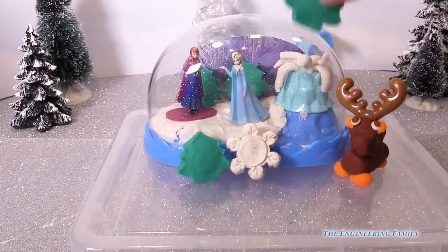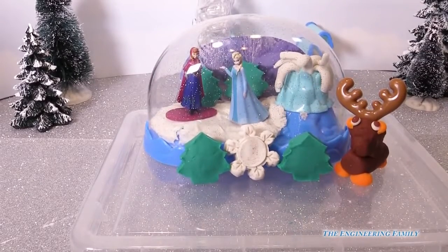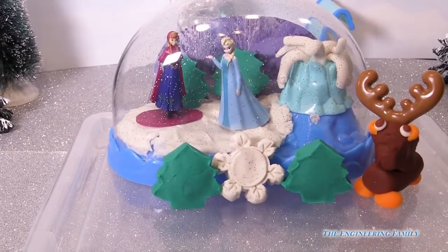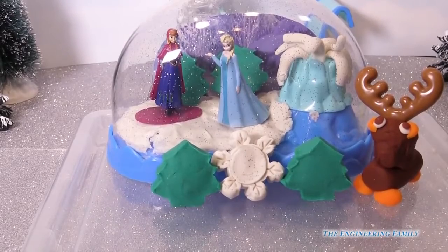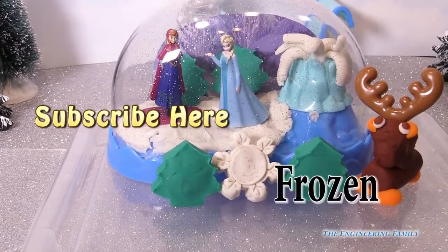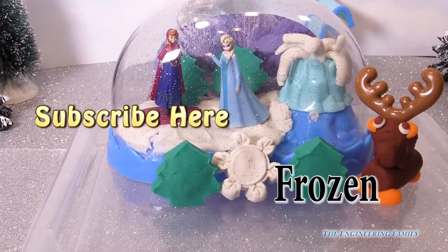Here are some more trees we made earlier. As you can tell, this set has a lot of fun to it and we can do so much with it. I hope you had fun with us today playing with the Play-Doh Disney Frozen snow globe. Push right there to subscribe to the Engineering Family and tell us that you did — we'll say thank you in the comments. The secret word for this video is 'Frozen' — F-R-O-Z-E-N. Put that in the comments too and we'll say awesome!